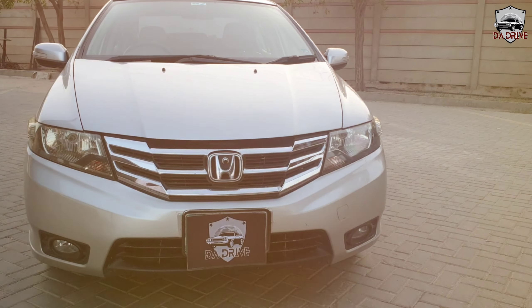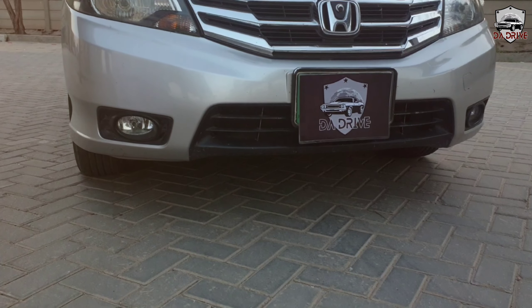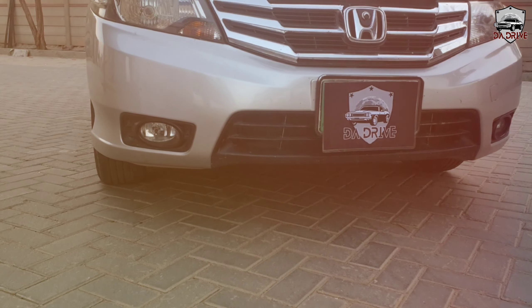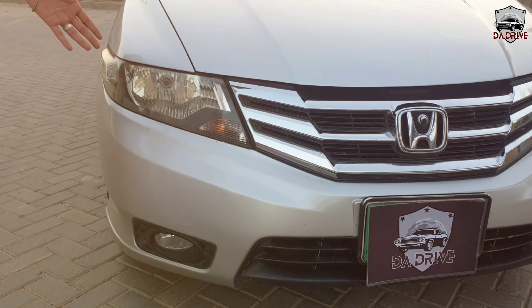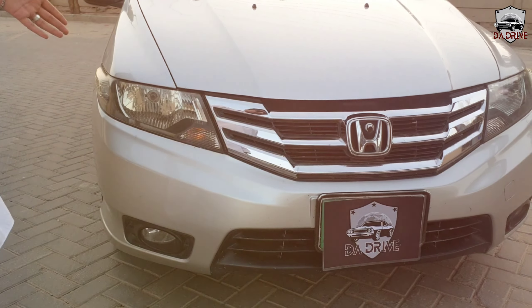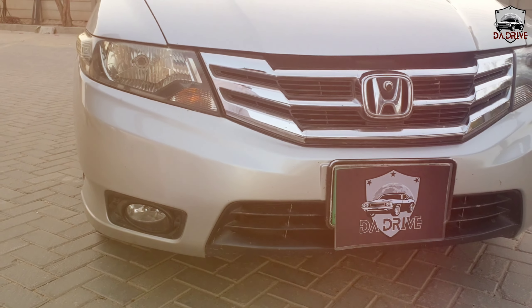We have fog lamps. The Aspire model comes with leather seats, fog lamps, and alloy rims as additional features. For the front headlamp, we have a simple halogen bulb with an indicator and a parking light.